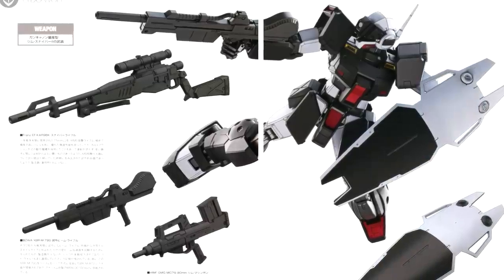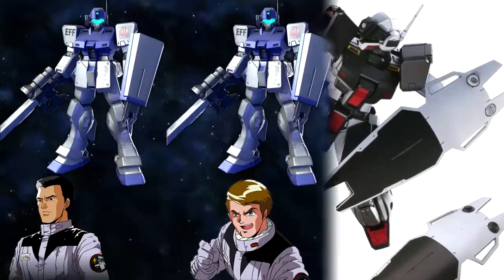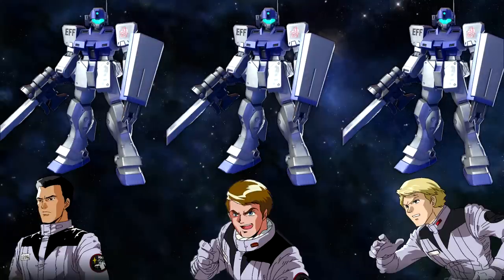A black GM Sniper 2 was famously used by Federation Ace Lido Wolf, and three slightly customized units were used by the White Dingo Squad in Australia. They used a customized shield and also had their units equipped with a Vulcan pod, a feature not seen on the GM Sniper Custom or most GM Sniper 2s, because the vibration could cause issues with the very sensitive sniper optics.